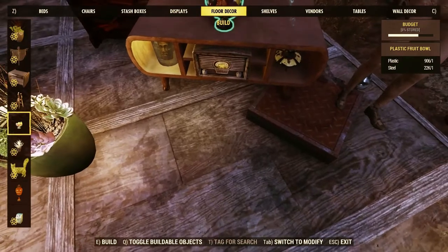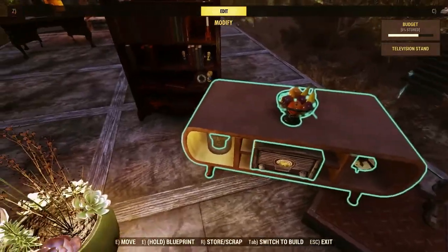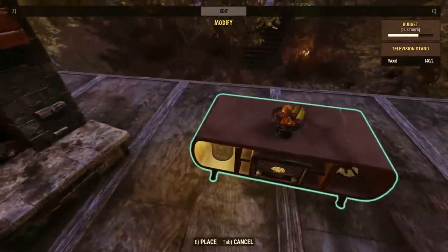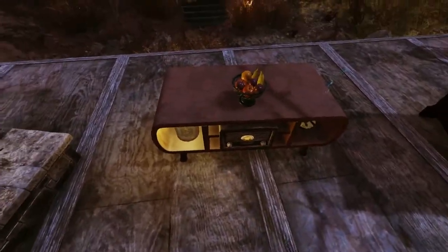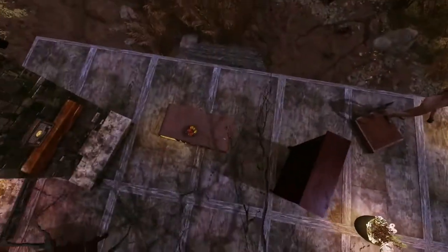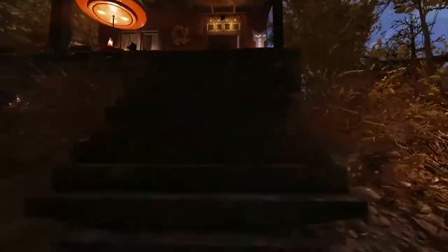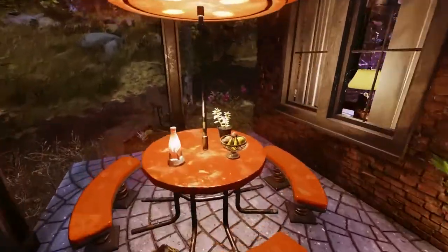Here we go — and what do you know, now you've got a nice table with stuff on it. You can turn on the radio but I'm not doing that. It's a nice little decoration piece. The smoke's coming through there from the instant burner but that's okay — it's not a bad area.